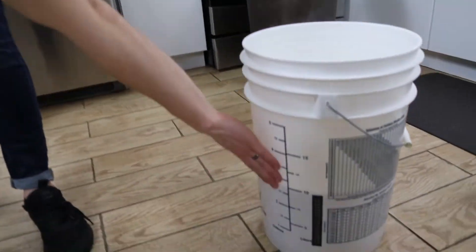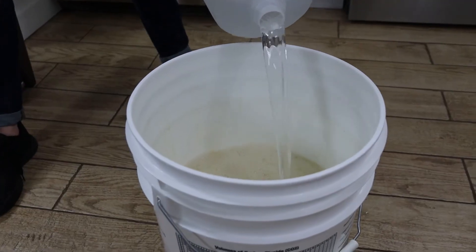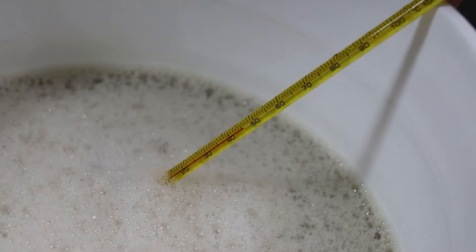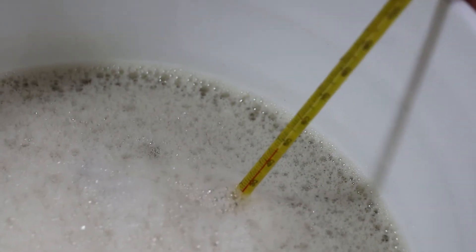Looks like we're at just over two and a half gallons, so I'll add enough cold water to bring this up to five gallons. I'm reading about 110 degrees Fahrenheit and I'd like it to cool off to at least 90 degrees — I don't want to pitch the yeast any higher than 90.